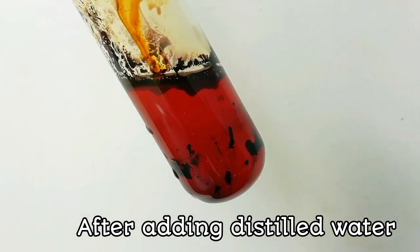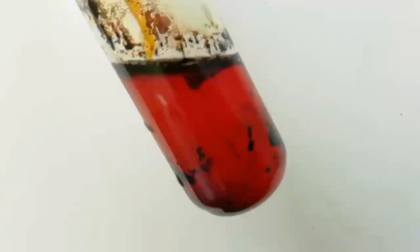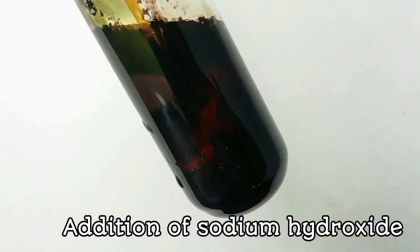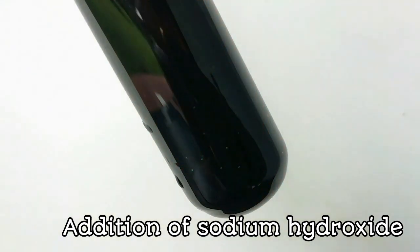When the solution is diluted by adding distilled water, it gives a red color due to the formation of indophenols. Finally, add sodium hydroxide solution and observe the color — a green coloration can be observed. These positive results are given by phenols which have para positions free, for the Liebermann nitrosophenol reaction.